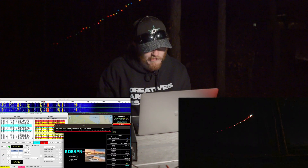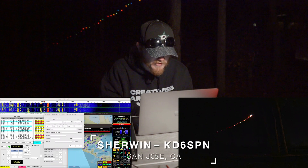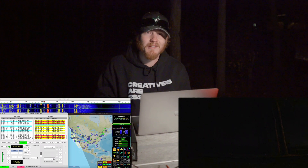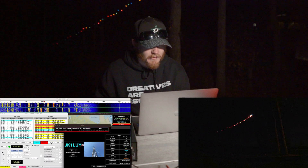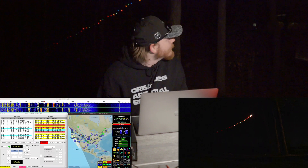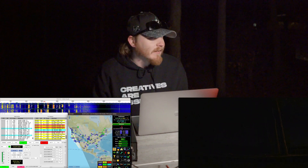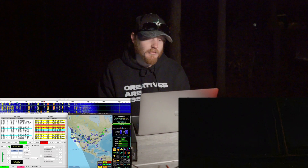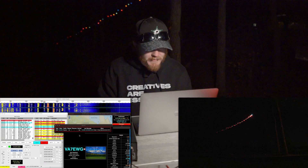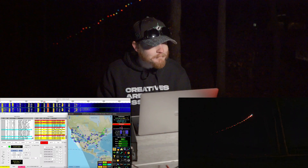I don't see anybody else park-to-park right now, so that's a bummer. Here's my sixth contact — Kilo Delta 6 Sierra Pop November. He's got me at minus 17. There's number six — it might actually happen. I might actually successfully activate on a Christmas light antenna! I'm about to switch to 40 because I'm not getting anybody coming back. Looking at my PSK reporter, I'm getting out but only to the west. This thing is definitely very directional — it was kind of that way last night too after I cut those three strands off.